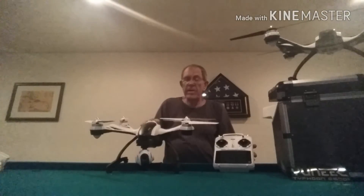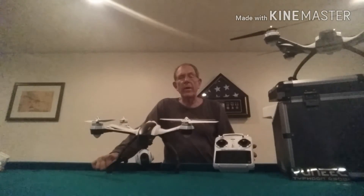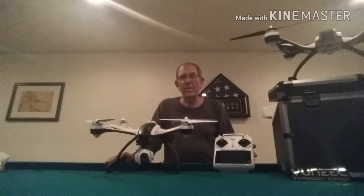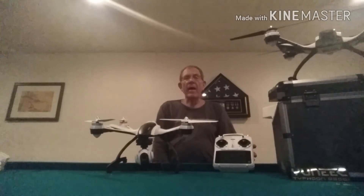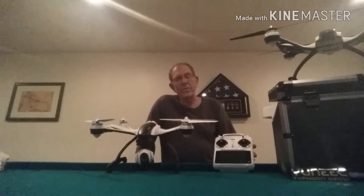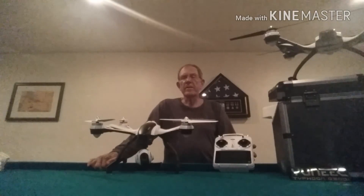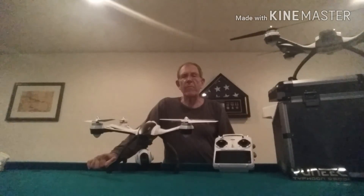I think the Yuneec is an outstanding bird. It does really everything that I want it to. It flies about 20 minutes in the air, and I just love flying over the farms. I'm excited about having this channel, and I would ask that you subscribe to it, like it, share it with your friends, and send me comments telling me what you'd like to see or maybe things that you didn't care for.